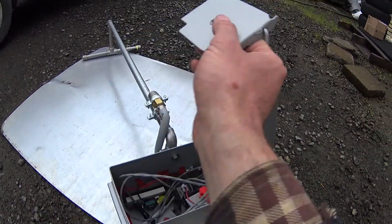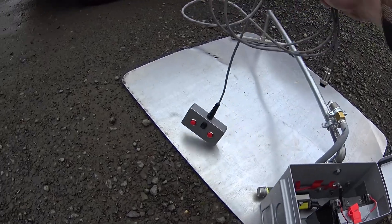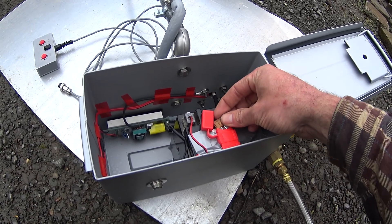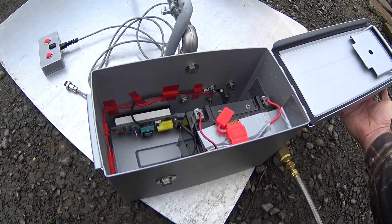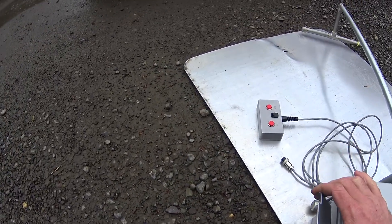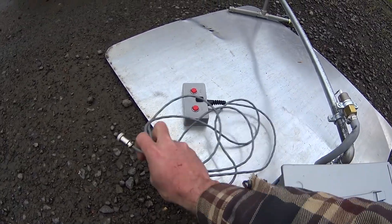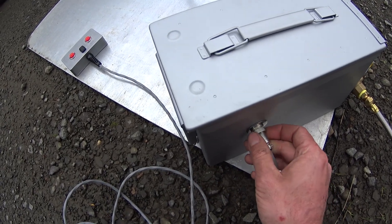Currently I am using my fuse as my on/off switch, mostly because this is an AGM battery in there and I want to run it off of a lithium in the end. We're going to plug in here on the end of the controller and just pop that in.